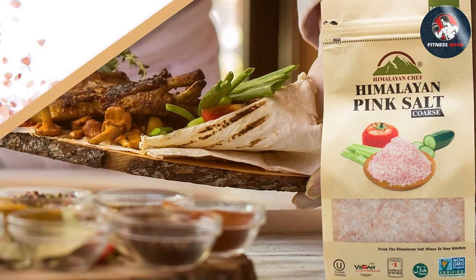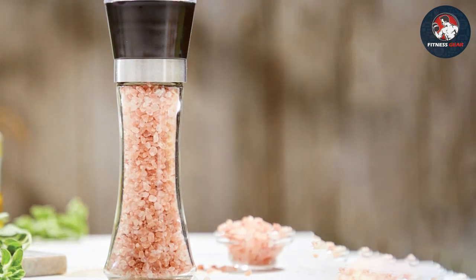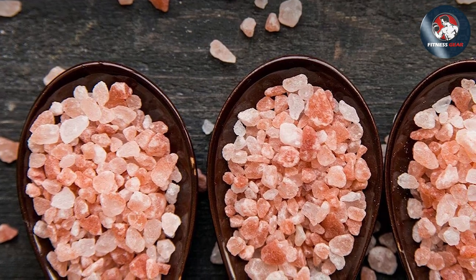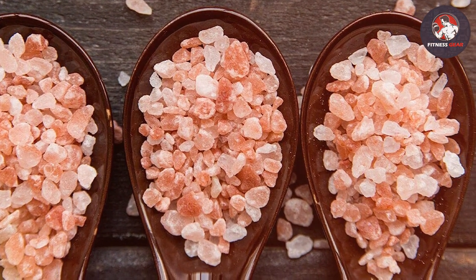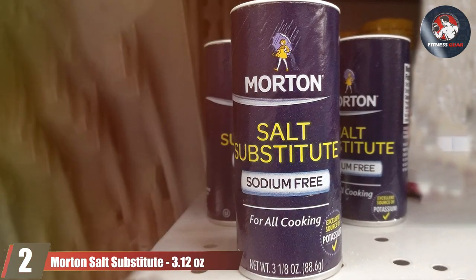Durability is another key factor — the sturdy construction ensures these grinders will withstand daily use without losing functionality or appeal. The two-pound capacity means you won't have to refill frequently, making it a practical choice for busy kitchens. Plus, it's compatible with a wide range of dishes from savory to sweet, making it a versatile addition to your spice collection.